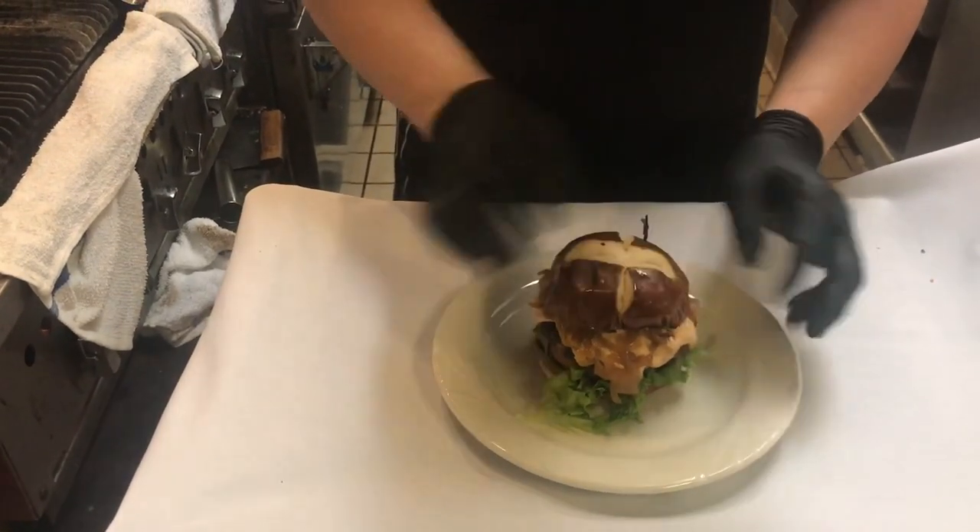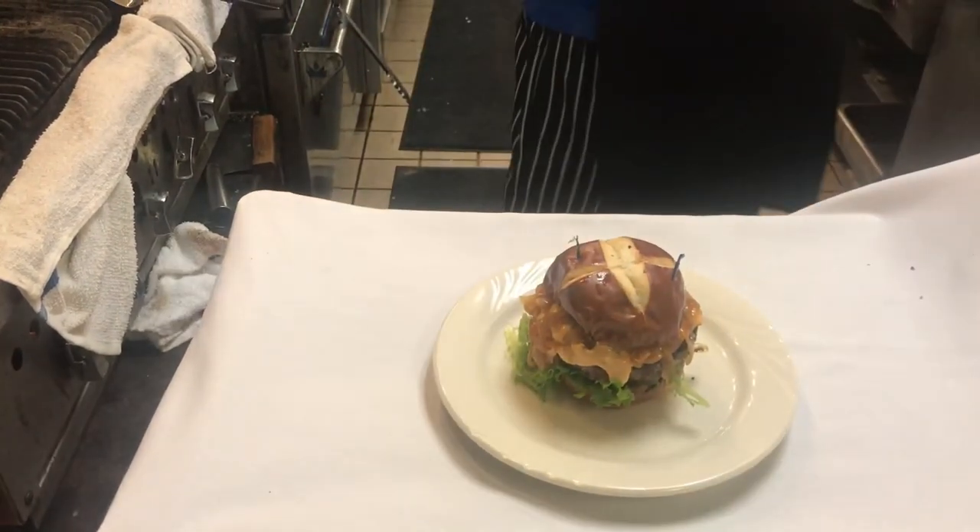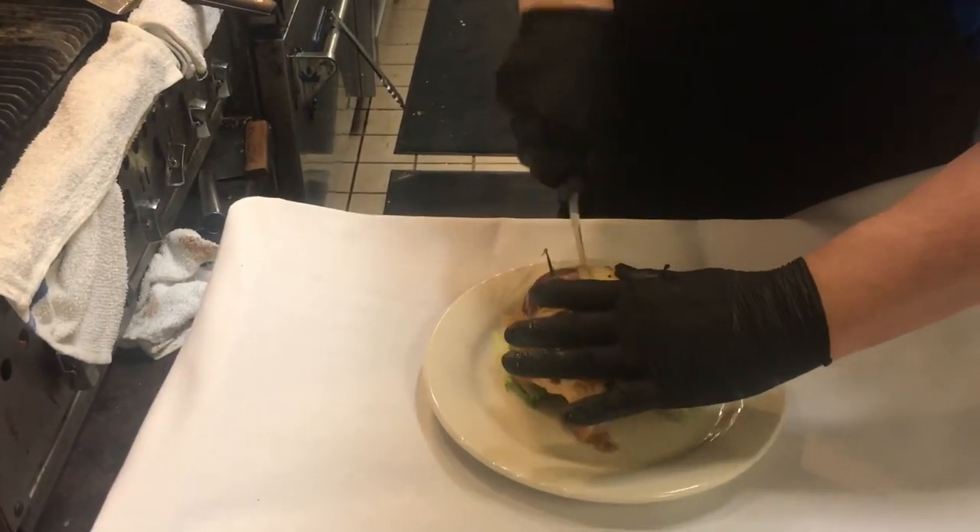This is your In-N-Out burger at your house. I'm gonna cut this sucker in half for us — let's see how we did. I'm gonna open it right up for you.